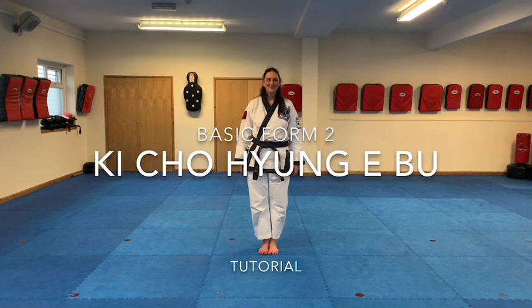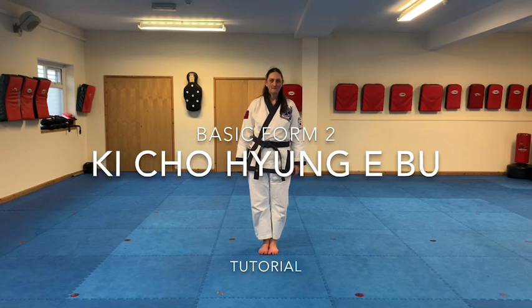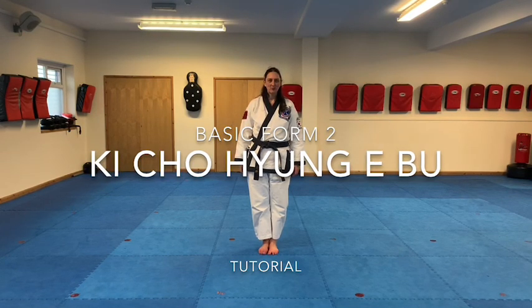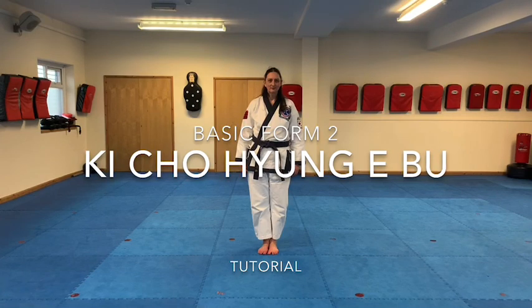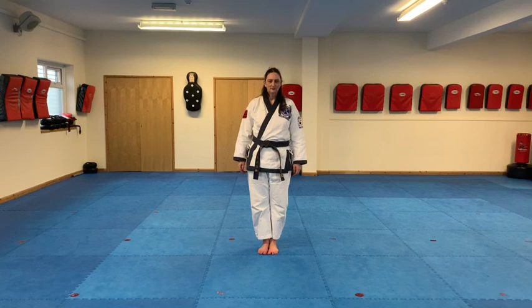So the video we've got on this tutorial is Basic Form 2. It's one of the four basic forms that we teach. The first one that we learn is Cho Bo Je Hyeong, the beginner's form, and then we've got three basic forms: Basic Form 1, 2 and 3. If you've seen the tutorial already for Basic Form 1, they all follow the same pattern. So once you've had a look at Basic Form 1, then you can have a go at Basic Form 2.